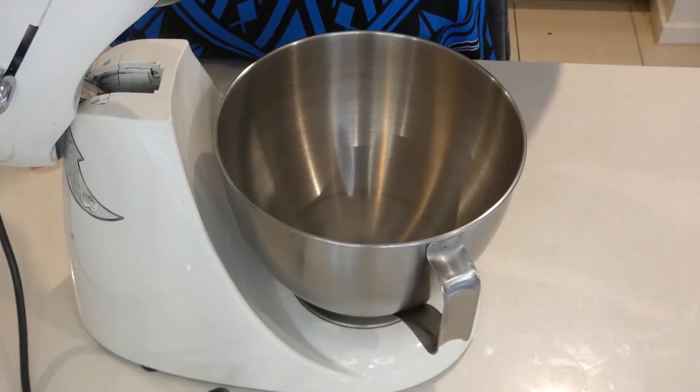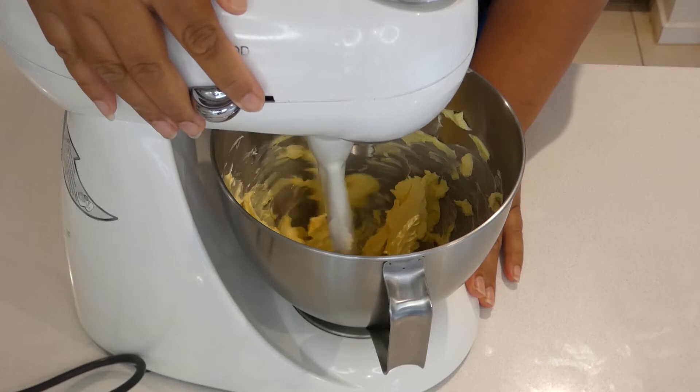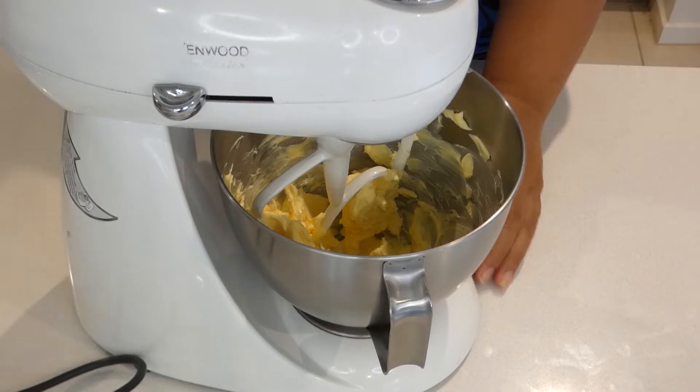Add the butter to the bowl of the hand mixer or stand mixer and start beating it slowly. My butter is still soft because I'm using spreadable butter, which makes this recipe a lot easier than using normal block butter — that takes a while to soften on the bench. Feel free to use whichever works for you.